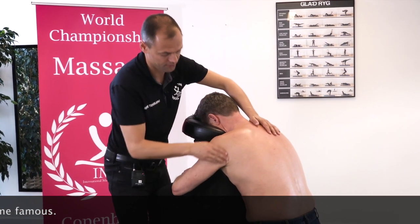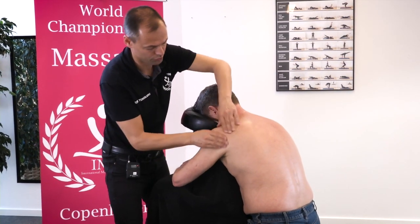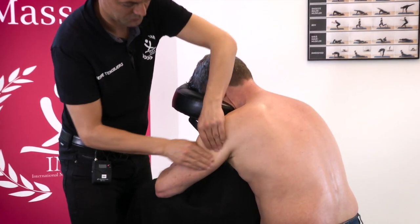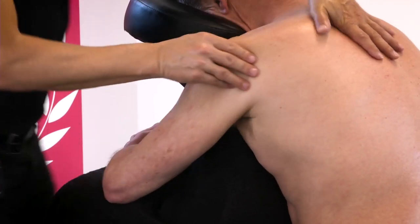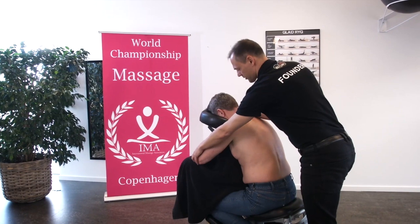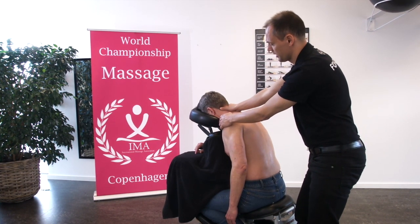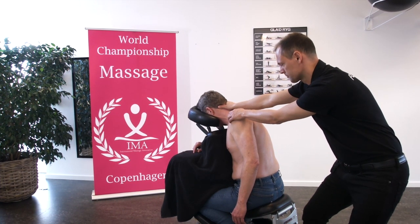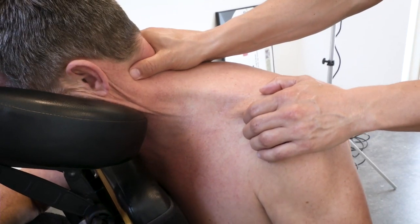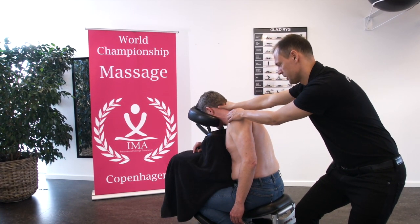The next technique is a petrissage of deltoid muscle, doing like this. Again of course we can use two hands. The next technique is a kind of stretch — we take the arm down, we take the shoulder, and we ground the head, and we pull the shoulder so that there will come a nice stretch. We can do it twice. But it is the pulling part that is important.